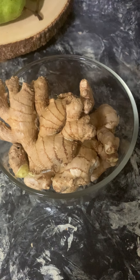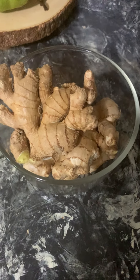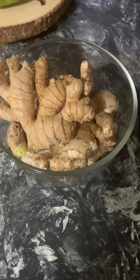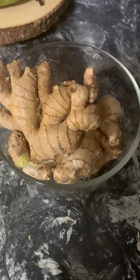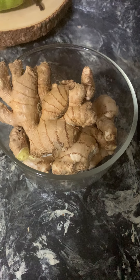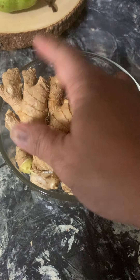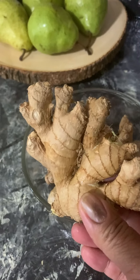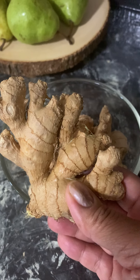As I'm chewing this ginger root, I'm thinking I need to talk to people about this, as I did in my class. I'm going to give you the rundown on so many great benefits for chewing raw ginger root. First, I want to say how it calms nausea. If you've had chemotherapy, this is great for nausea.